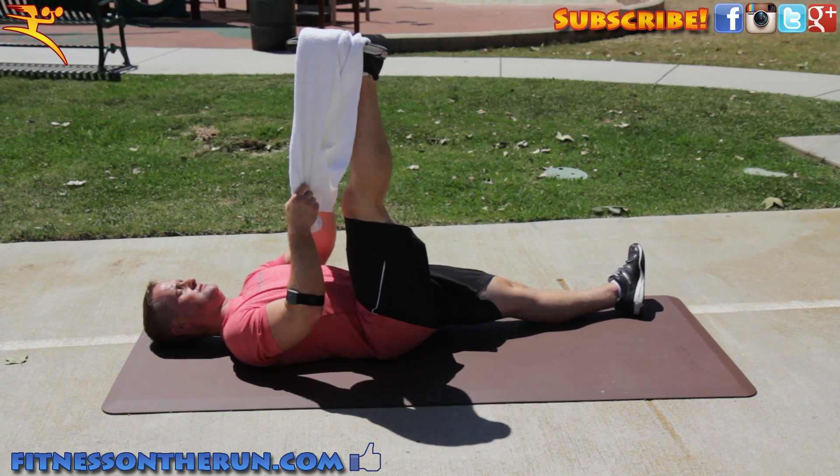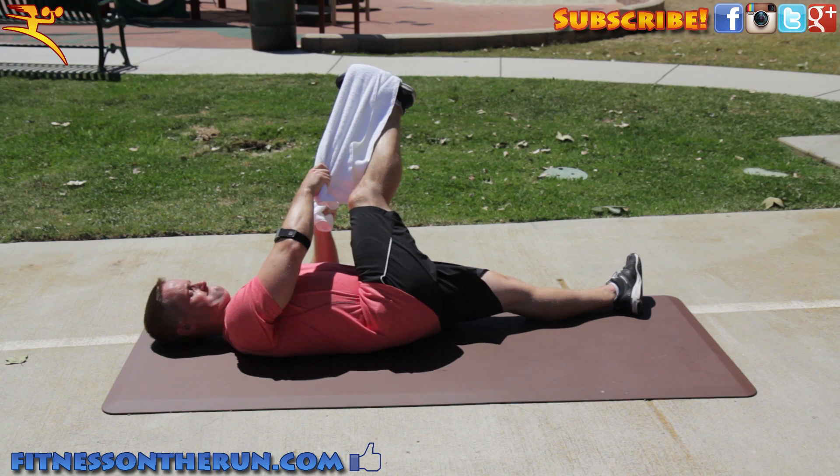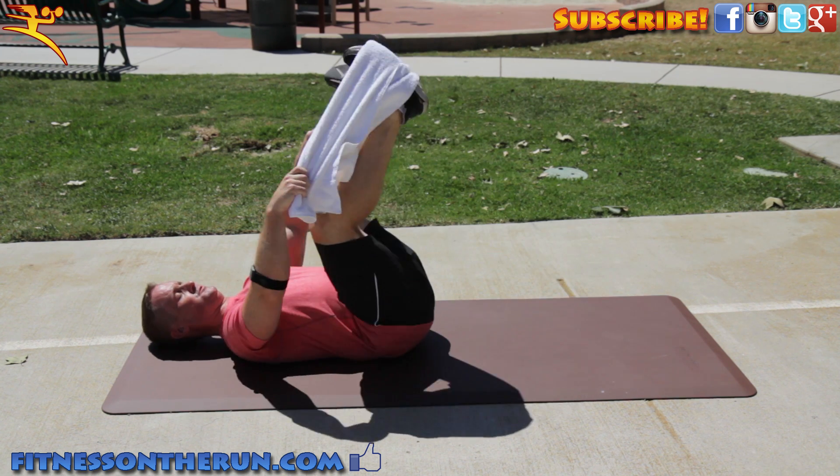The first stretch: lying on your back with a towel. Hook the towel around your foot and pull toward your body, stretching your hamstrings. Then pull your leg across the body.